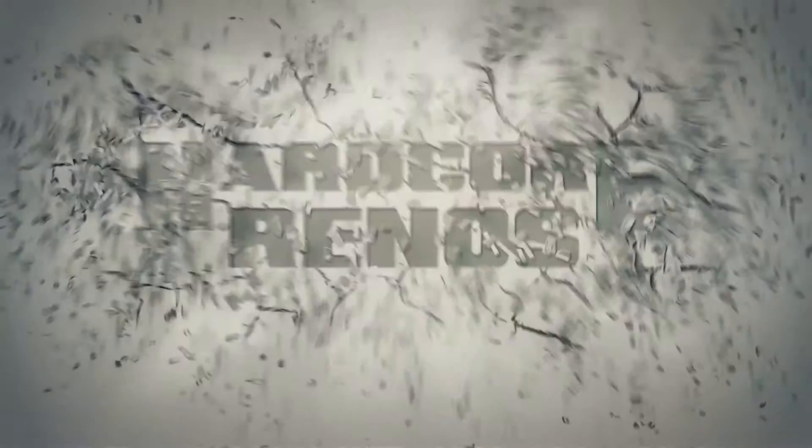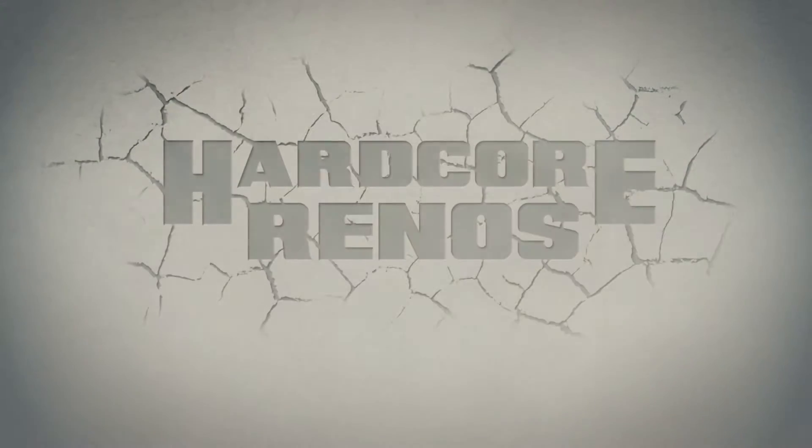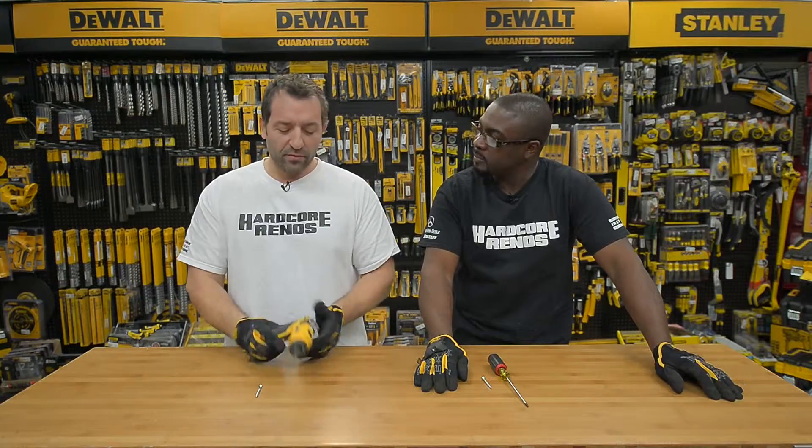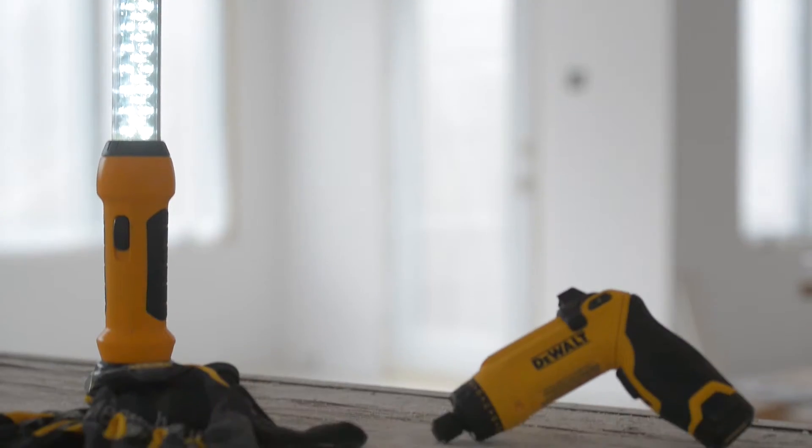I lost my screw. We're at our favorite store, Mississauga Hardware in the Dixie and Eglinton area, Mississauga. We're back to reviewing tools and we've got the gyroscopic screwdriver.